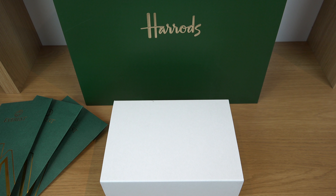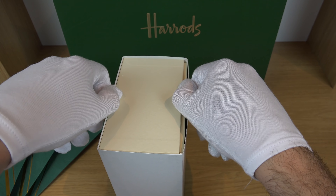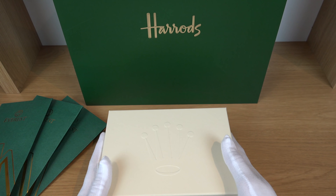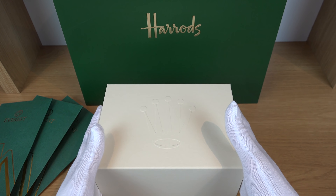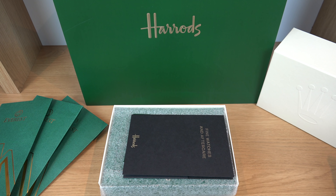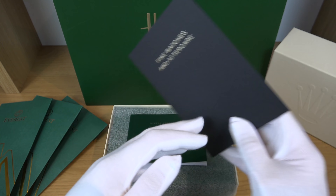We're going to give you the full unboxing experience and talk about the watch — a bit of history. Starting with the sleeve that covers the outer box, you're presented with the cream Rolex box. Once you open it up, that's the receipt from Harrods — that's where I picked it up from, hence the carrier bag as well. I paid £5,200.